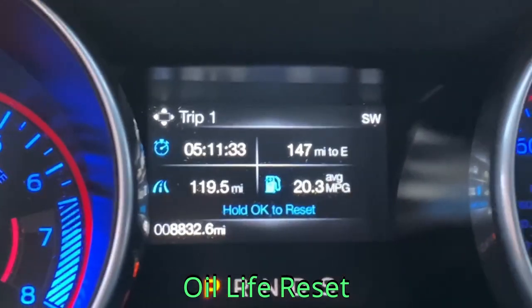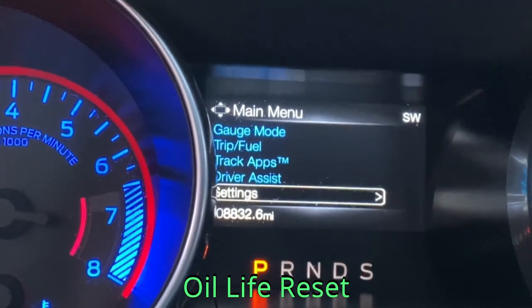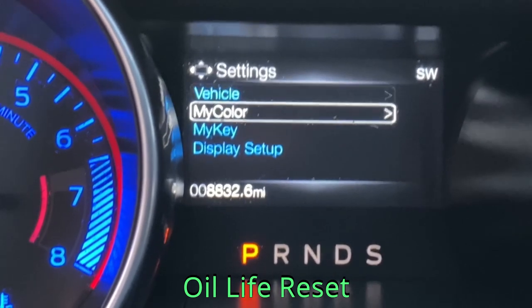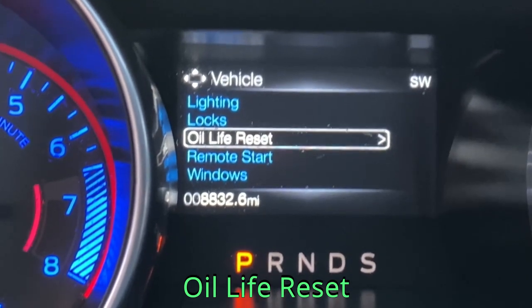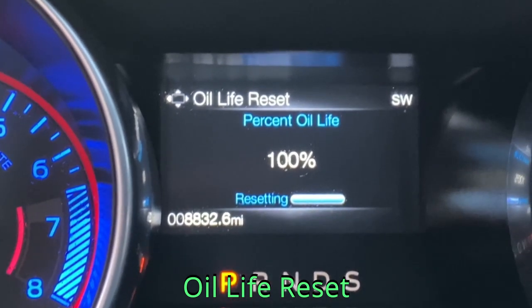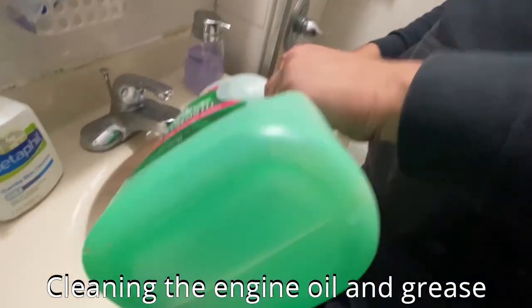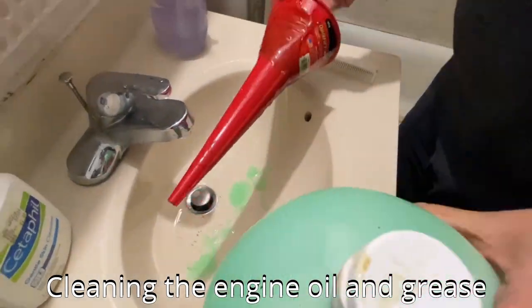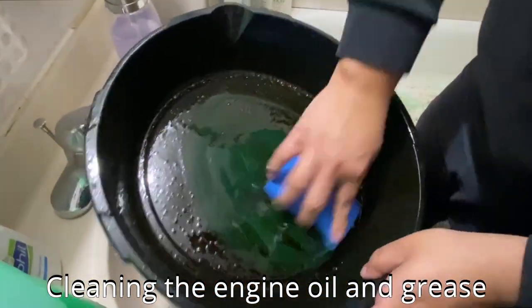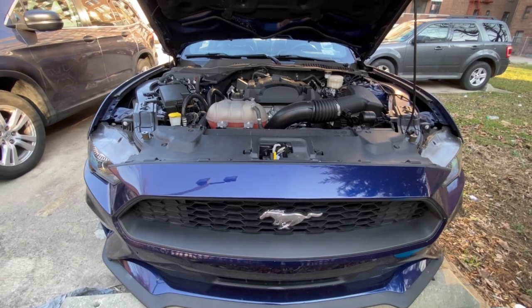Now let me show you how to reset the oil life meter in the Mustang. Go down to the main menu, scroll down to settings, then press Vehicle, then press OK to get to oil life reset. Hold the OK button for three to four seconds to reset the percentage of oil life and you're done. To clean the oil catch pan and funnel, all you need is any type of dishwasher fluid and the grease will come right off. You should do this outside, but I don't have access to water where I park so I just do it here.